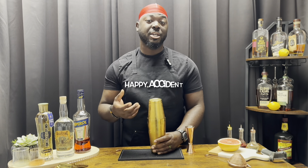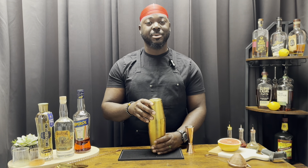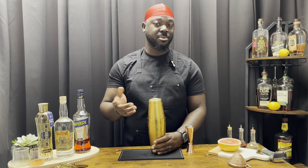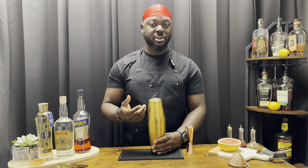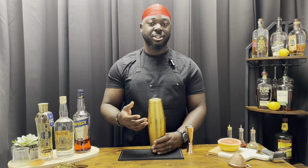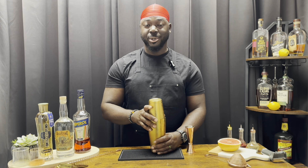I did forget to dry shake, because it does have egg white, so we're gonna do a little experiment. We're gonna reverse dry shake it — some of you guys have never seen me do it before. It won't impact the flavor of the cocktail, it's more of a texture thing. We're actually gonna do a video on that.